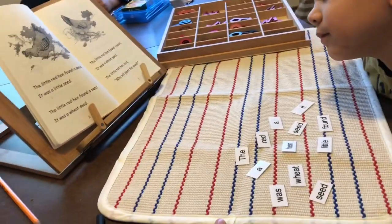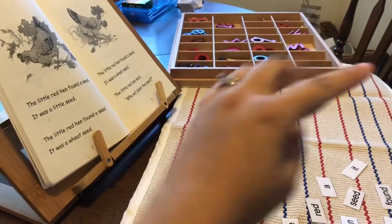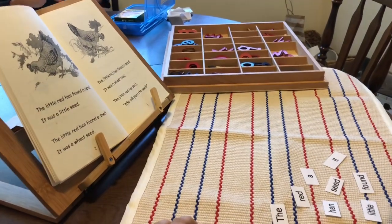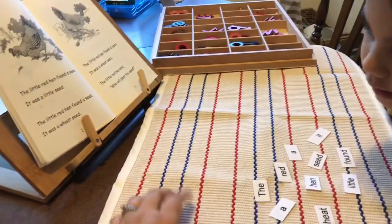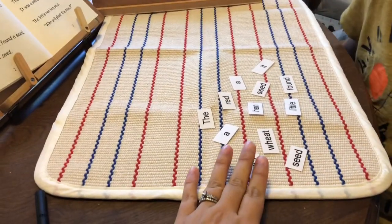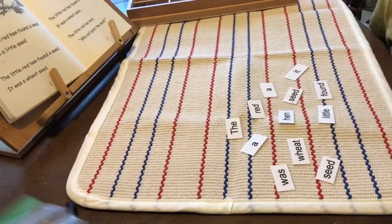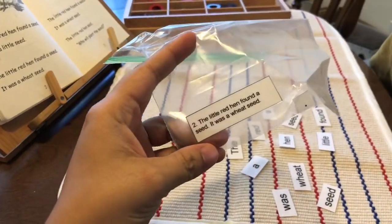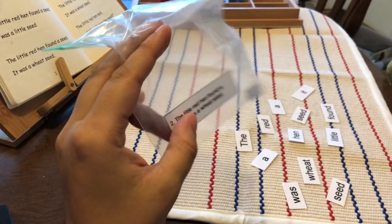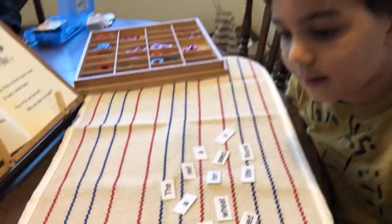My tools here are our movable alphabet — I have a Montessori set, but you could use whatever; there are lots of free printable ones online — our primer, and my Little Red Hen word cutouts. If you look at my PDF file, I instruct you to separate them into baggies, and we are on bag number two.